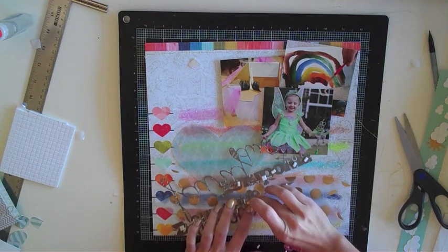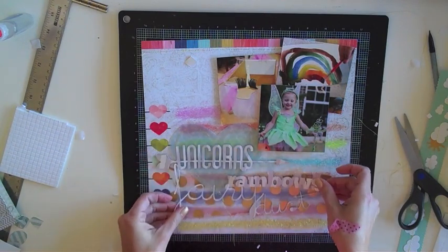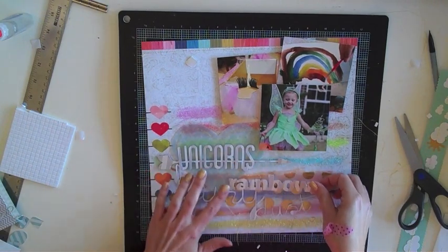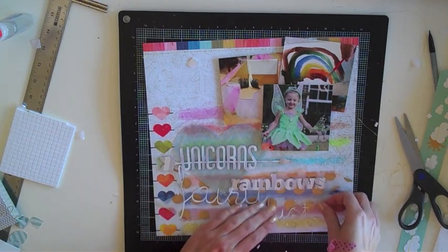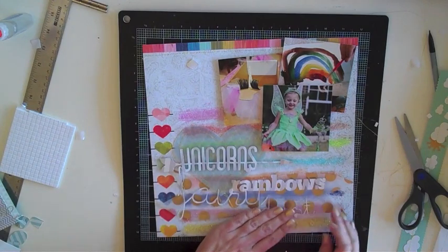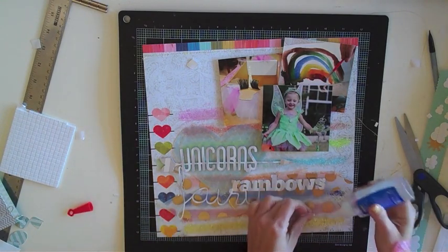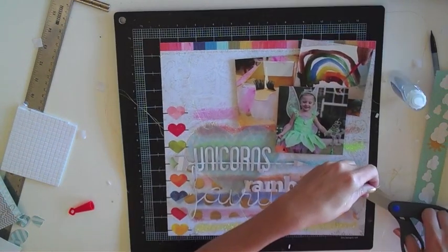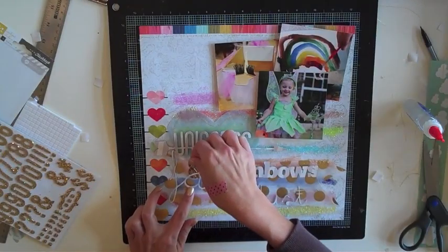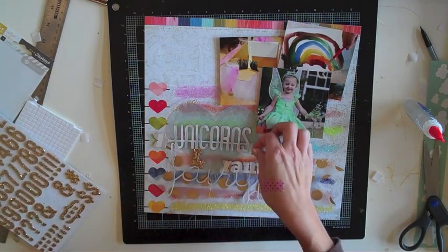Now for peeling off all those pop dot tabs. Adhering down large titles that are all welded together can be a little tricky, especially with delicate words. Just kind of lightly lay it down and move it around before you push down and adhere it — it's usually pretty forgiving with pop dots. I moved it around until it was in a good spot, then added a tad bit of liquid glue to the 'fairy dust' part since it's so delicate. I also decided to use some of the new glitter thicker stickers by American Crafts for the punctuation and symbol in my title.